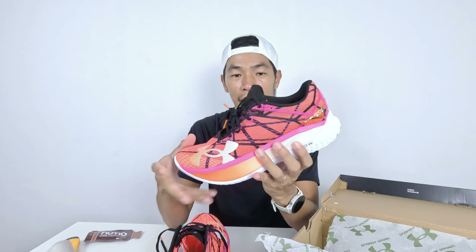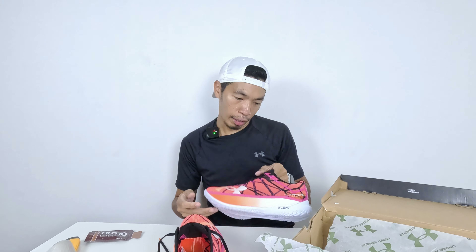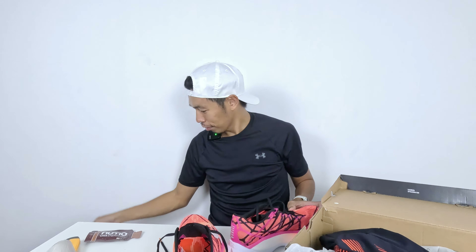If the shoes fit me well I can take them out for a few different kinds of testing before doing a full review. So this is a quick unboxing of the Under Armour pack I received — the UA Velocity Elite 2, a pair of compression socks, a nice t-shirt with a design I really like because of the black and red-orange color scheme that matches the shoes well.